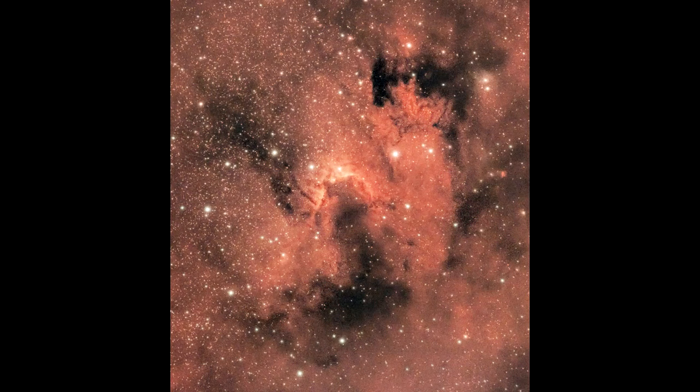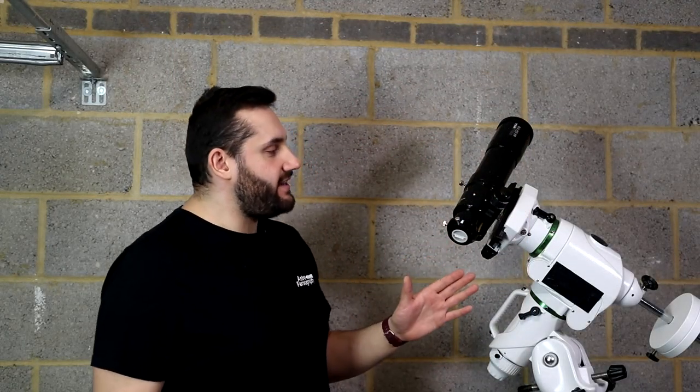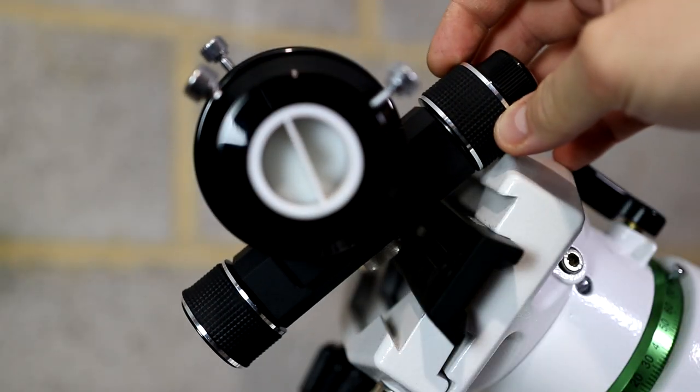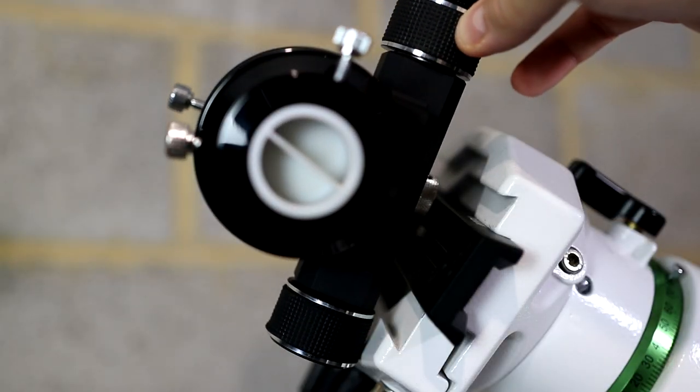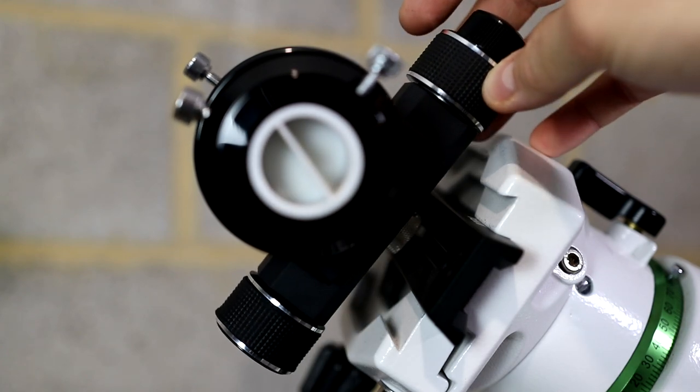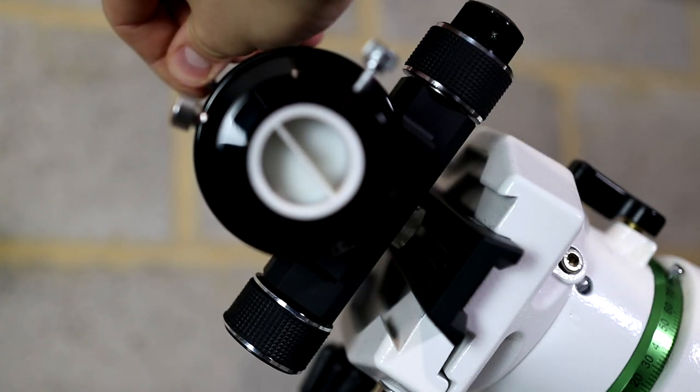One thing I did notice is that because I had to add a dovetail onto it, the rotator would actually strike the dovetail. So I can't use the rotation to its full potential within this configuration — but it's kind of nice to have regardless.